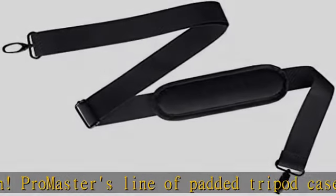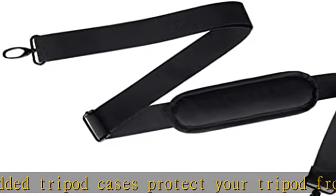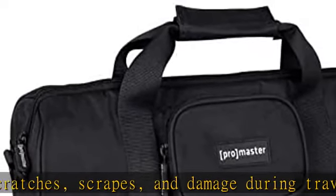Featuring durable metal hardware and SBS zippers, a Promaster tripod case can be carried by its integrated handles or with its comfortable, padded shoulder strap — detachable. A separate zippered compartment holds small accessories.